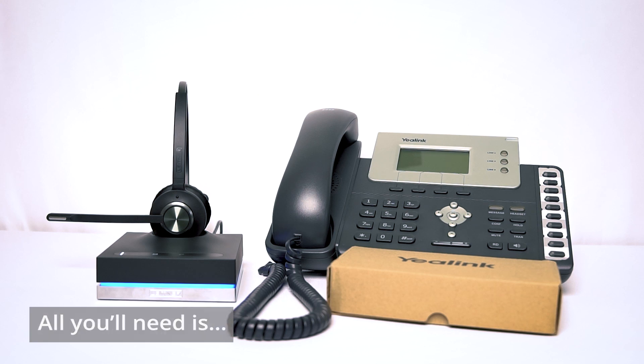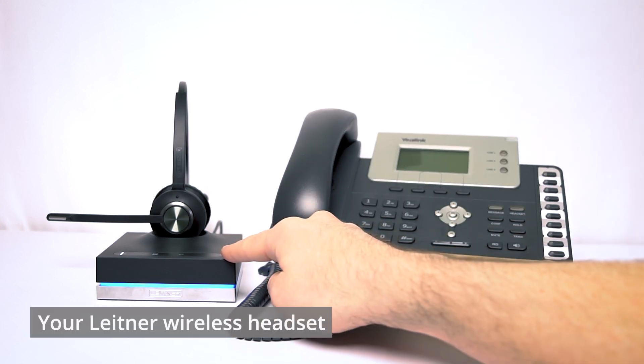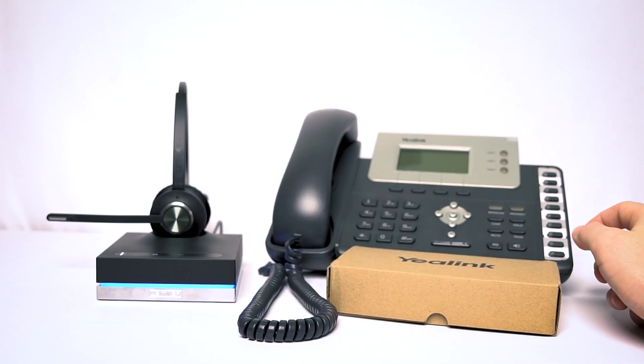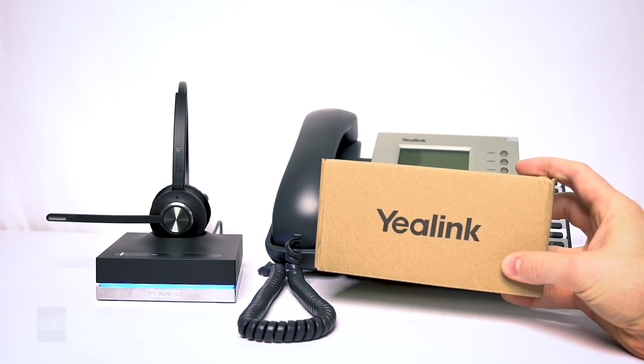Let's cover exactly what we'll need for this setup. Obviously you're going to need your Yaelink phone to hook up to. You're going to need your Leitner headset — mine is plugged into power, you can see by the blue focus light — and then you're going to need your Yaelink EHS itself, which comes with several different pieces.